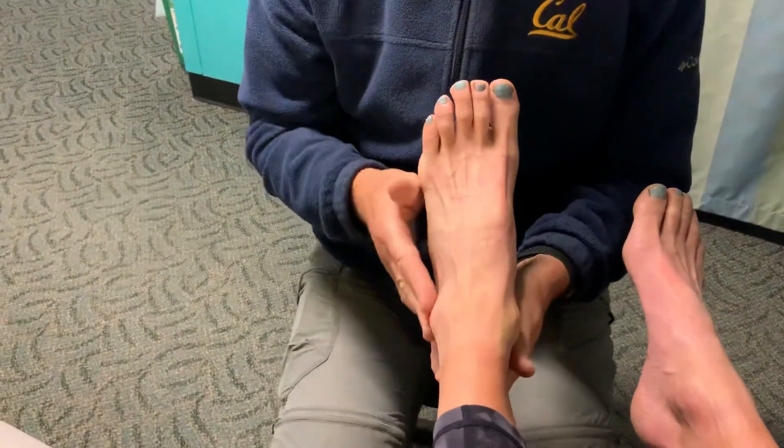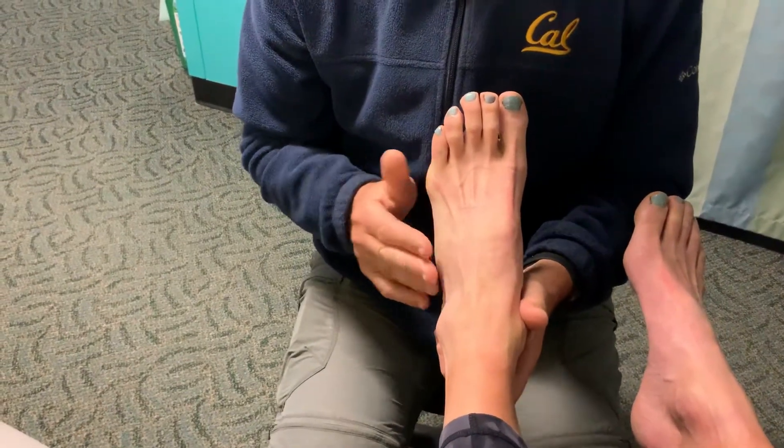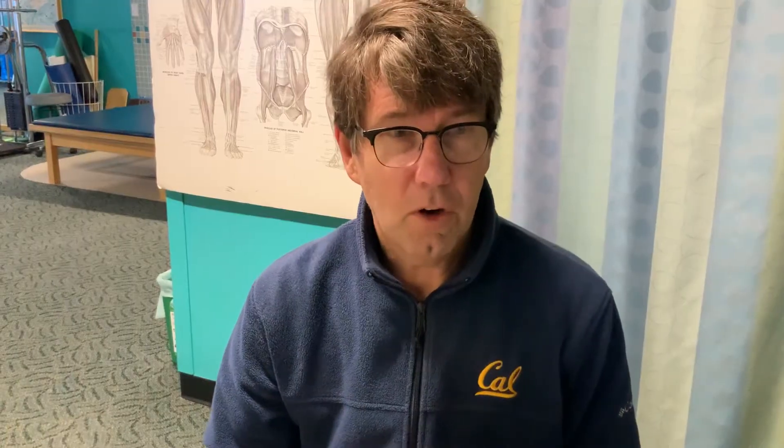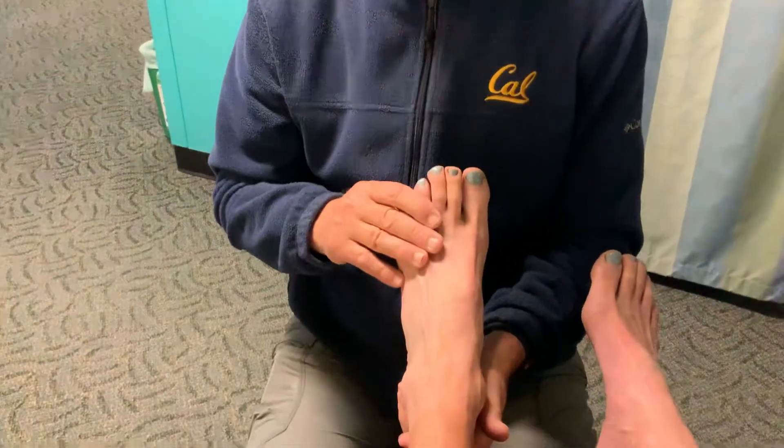I'm testing the tone of that tendon to make sure it's really strong. One of the reasons we do test it is on MRI, sometimes a tendon can appear abnormal but actually be functionally fine. So you can't quite use MRI in terms of peroneal disease to know if it's really injured or not. So that's the brevis with the ankle pointed.